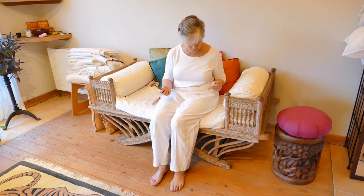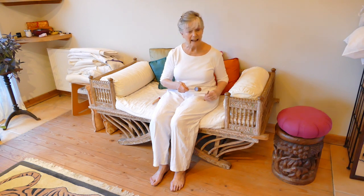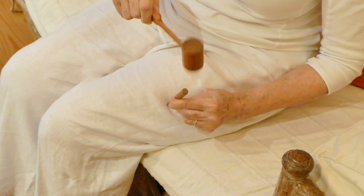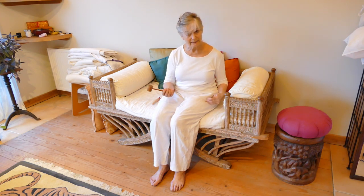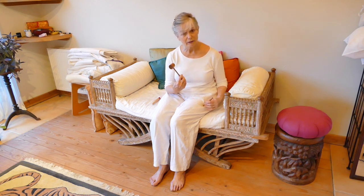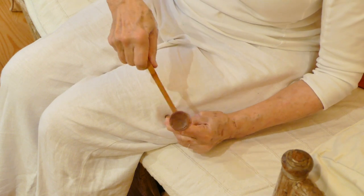You can select points as I just did, or you can choose the painful meridian or the stagnant meridian and work all the way down. Bear in mind that this is a very dispersing technique — something you use to shift things, move things, stir things up. If you've got somebody very frail and deficient, don't use it. Don't use it blindly for any kind of pain because it's very specific.